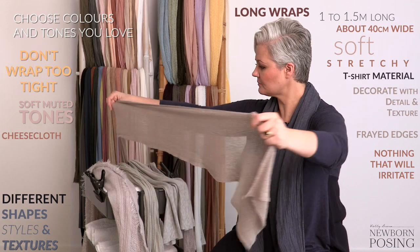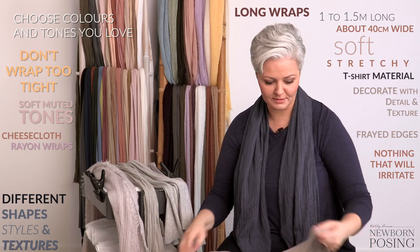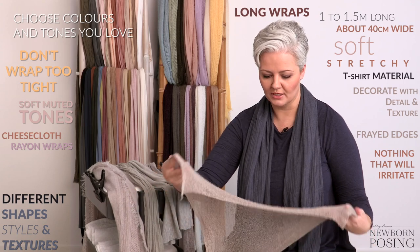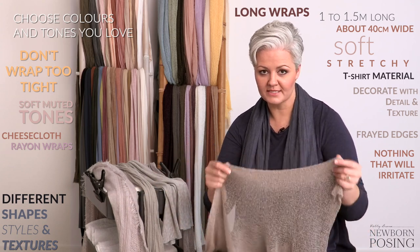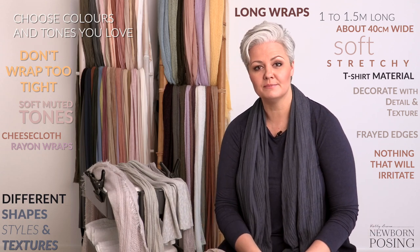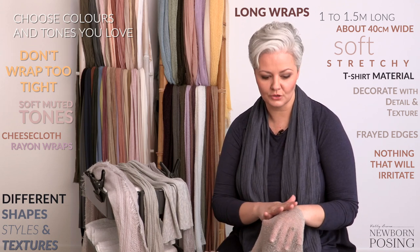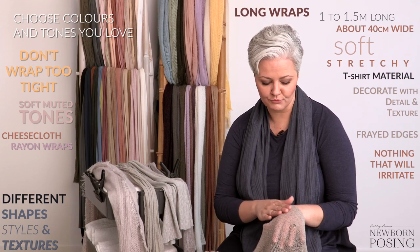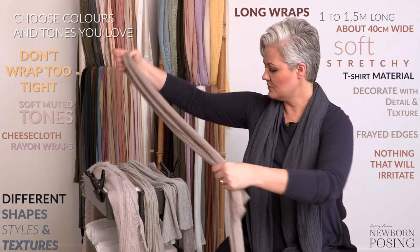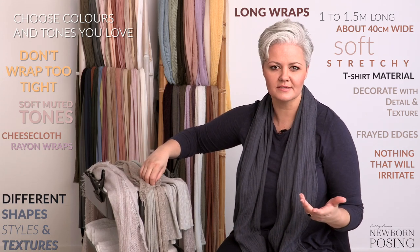Something like this — these were pretty much the original wraps that came out when newborn photography wasn't as popular as it is today. They're a rayon wrap and they are extremely stretchy, so they can be used for lots of different things. The one downside to this type of wrap is that when you have it wrapped directly on the baby's skin it can actually mark the skin, and it can take a few minutes for the skin to lose that pattern of redness where it's been quite tight on their little thighs and arms. I use those for my rice paper wrap — I think they're great — and they're also great when doing things like the potato sack.